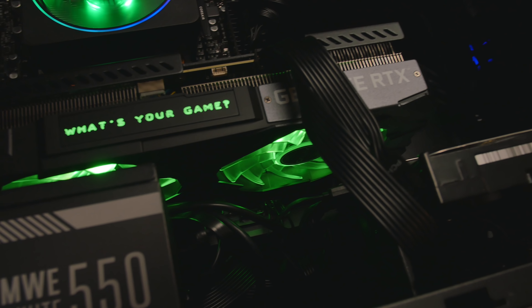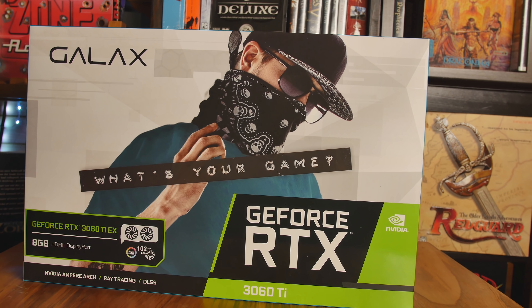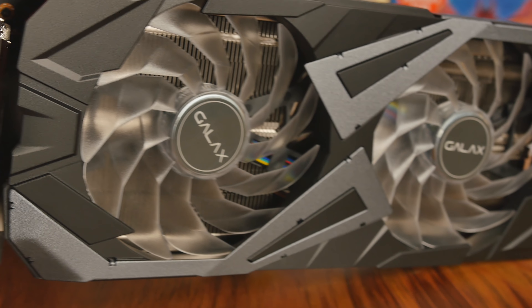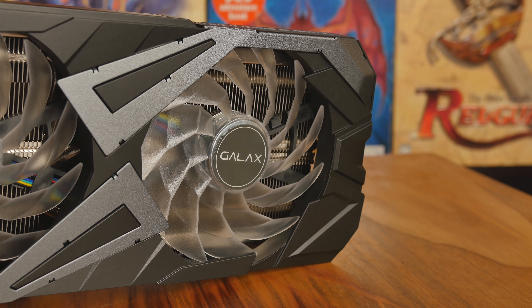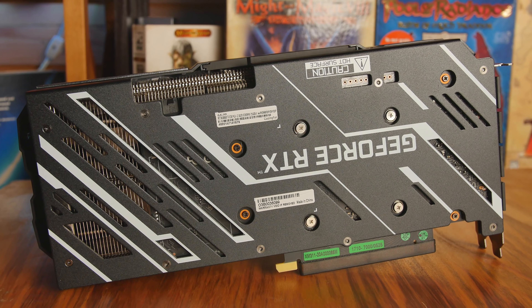That's the GALAX RTX 3060 Ti EX Edition. GALAX consistently makes premium stuff. Remember, if you're in Europe it's KFA2. I highly recommend this brand — whether you want the Hall of Fame big crazy GPUs or something more mainstream, they consistently perform well and break records. The main thing for me is they really listen to overclockers, saying things like 'we could use a different MOSFET here or a better capacitor.' That trickles down to give you really nice stability, and you can push this card a couple hundred megahertz no problem.